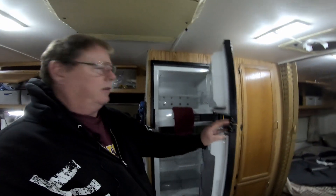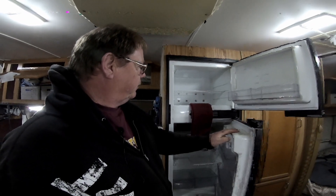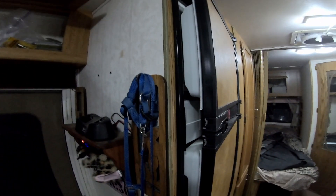One item I leave is — I learned this trick a while ago — on the refrigerator I just put a hand towel from the freezer draped over the door and let the doors go shut. That leaves a little bit of a crack so air can go in and out. That way you're not going to have any type of biological experiment going on throughout the winter. When you come back in springtime, just wipe it down and you're all set.